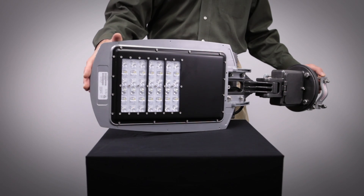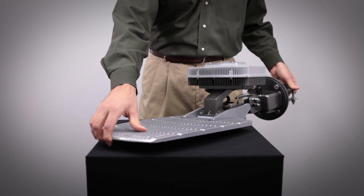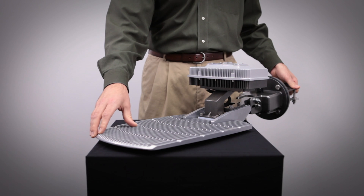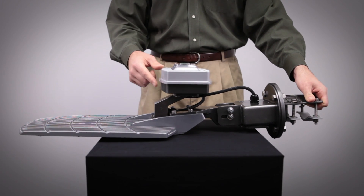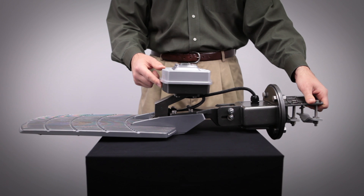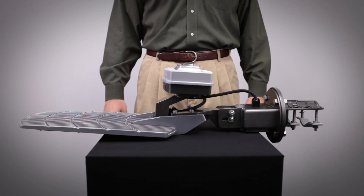The heat sink of the TGT is designed to keep the LEDs cool to optimize the lumen output of the LED array. Part of the heat dissipation design is the remotely mounted driver electronics shown here. The LEDs are mounted directly to a finned heat sink and are kept away from the driver electronics. The driver itself is a multi-volt driver and has built-in surge protection to ensure reliable operation.